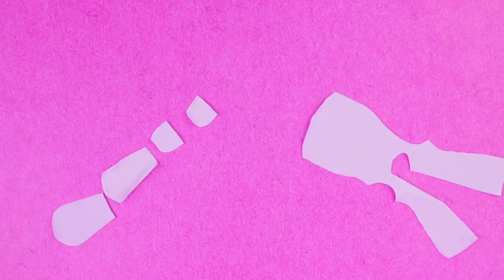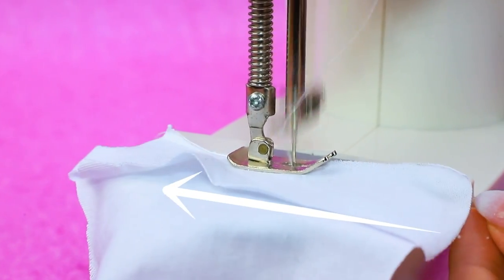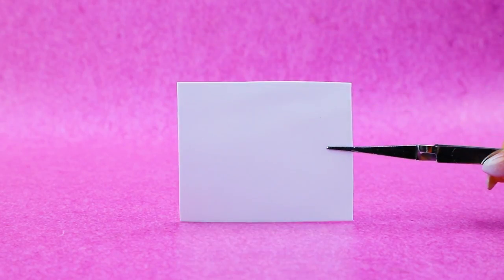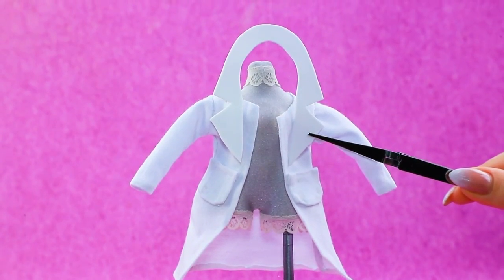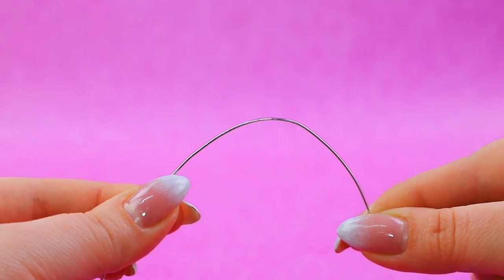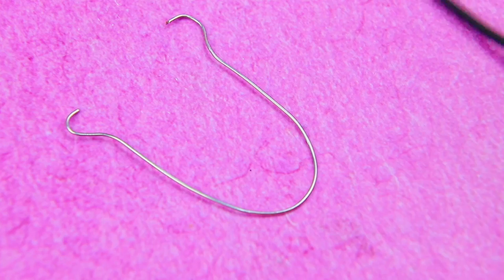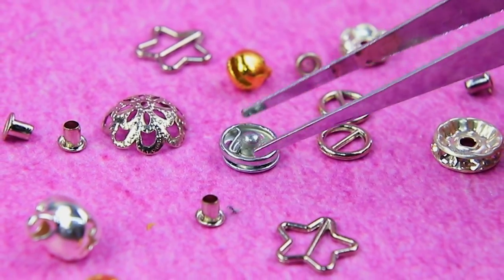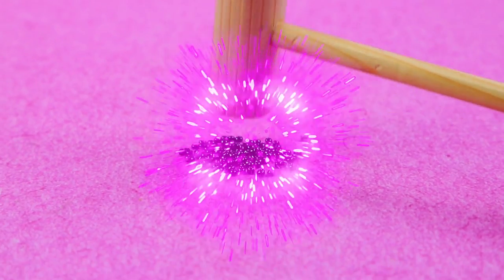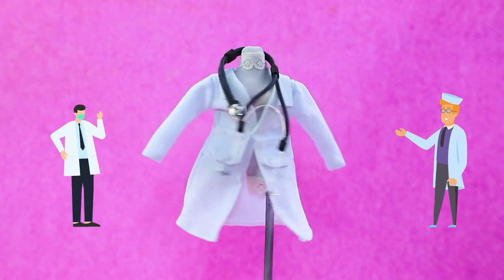The sewing machine gets to work — a doctor's coat is ready. Cut out a collar, a piece of old cord, wire, sewing details, the stethoscope head. Put on the ear pads — the doctor's costume is ready!